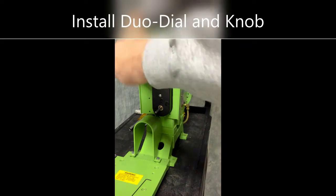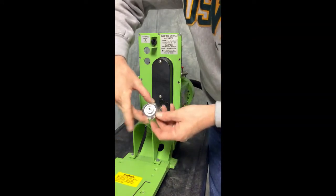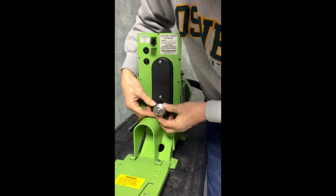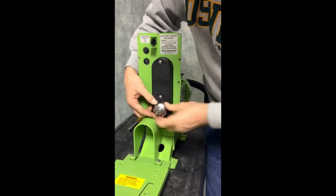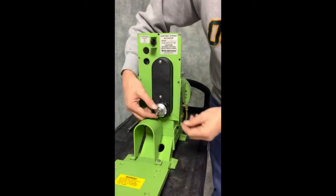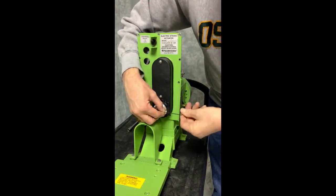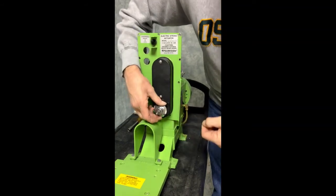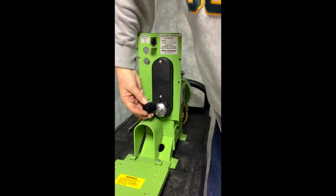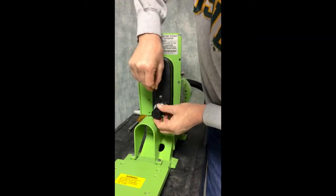Once the cover is on, tighten down the two screws so that it is firmly in place. Take your dual dial and re-install it, making sure that the key fits into the hole in the back as noted earlier and that the dial is at zero. Tighten that down. Then tighten down the two Allen head screws for the handle. With those screws finally tightened up, you should be all back together.